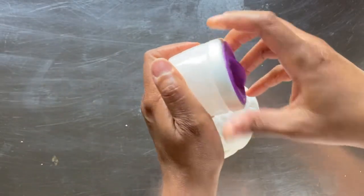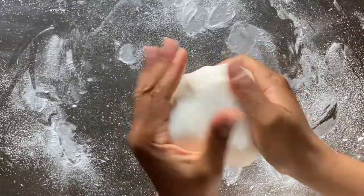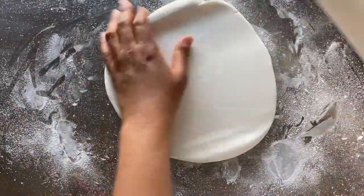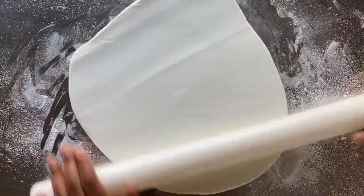Once I'm done kneading, I dust my surface with my dusting pouch full of cornstarch. This will prevent my fondant from sticking to the surface. Next I roll out my fondant to about an eighth of an inch thick. You'll want to avoid rolling the fondant too thin at this point.